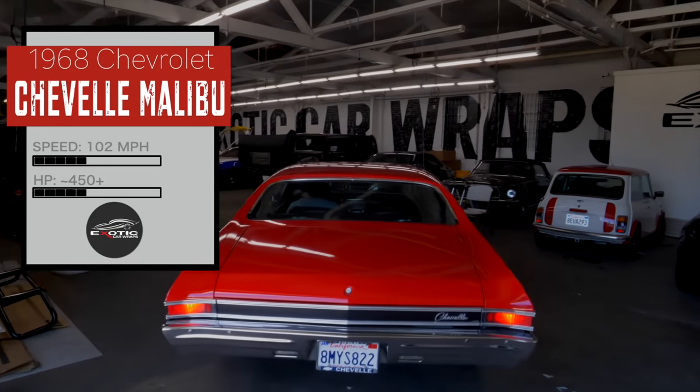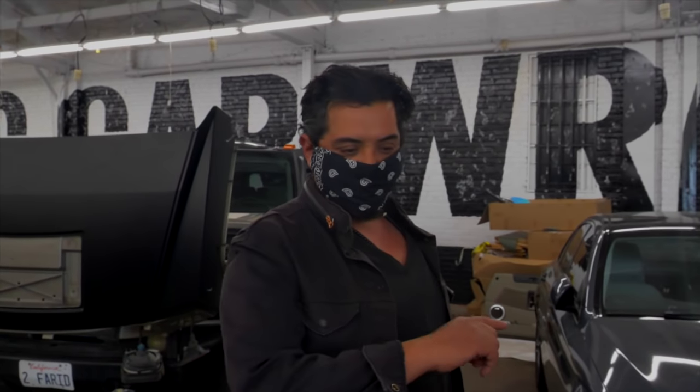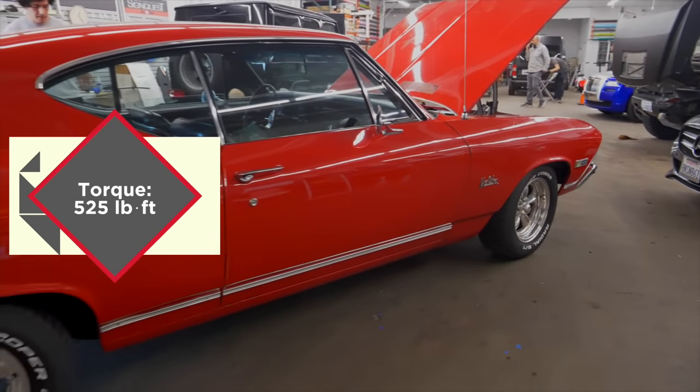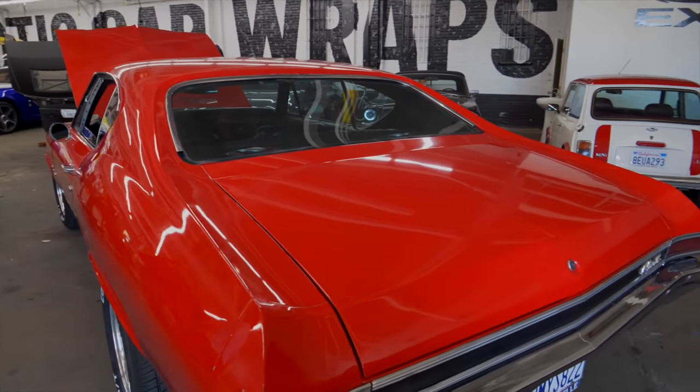This customer brought us a 1968 Chevelle SS — gorgeous car. He brings us all of his cars. This time he wants us to give him the exact replica of the kit that was available back in 1968, which is an outline of the stripe that goes all the way around the vehicle. That's going to include fender stripes, door stripes, rear quarter panel, and the hood.